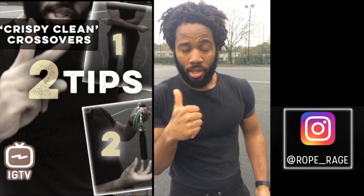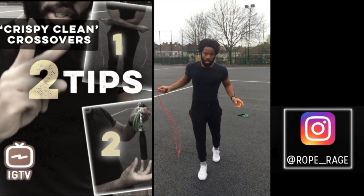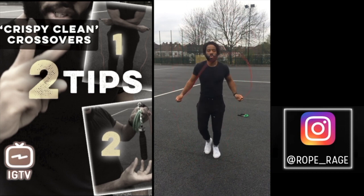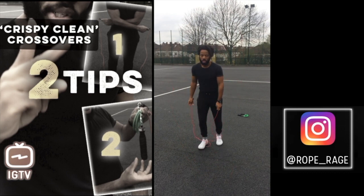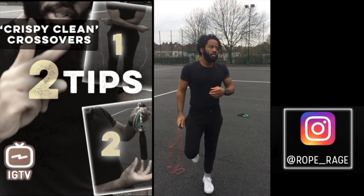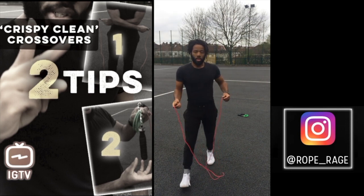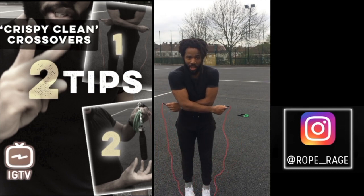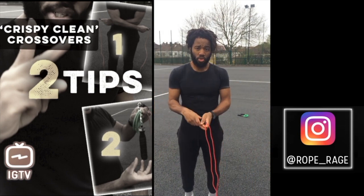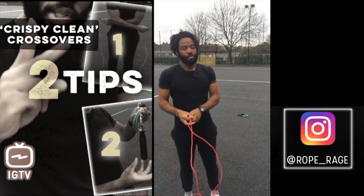Don't stop halfway because you're lazy or because you're thinking about the next crossover. Get those arms across — I'll show you what I mean. You want to do this across, not this. If you stop halfway through the cross, the gap is not enough for you to jump through. You want to get your arms right across, give yourself a nice big gap. Also, if you don't get your hands fully across, that rope is going to be all laggy and floppy — you want it nice and tight.